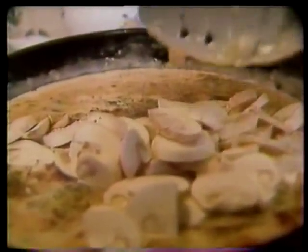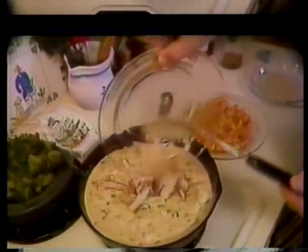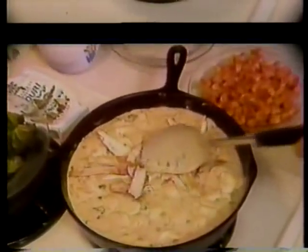We're also going to add one cup of fresh chopped mushrooms and let all that simmer for a couple of minutes. To that mixture, we reintroduce our chicken, which we've cut into thin slices, and our crawfish tails. Stir that up good and remove it from the fire.